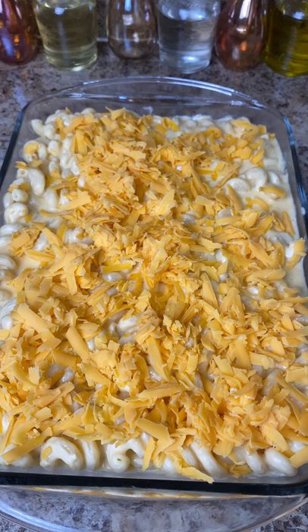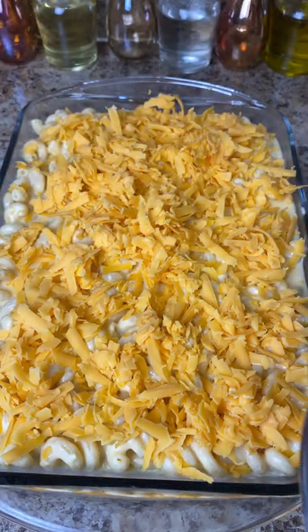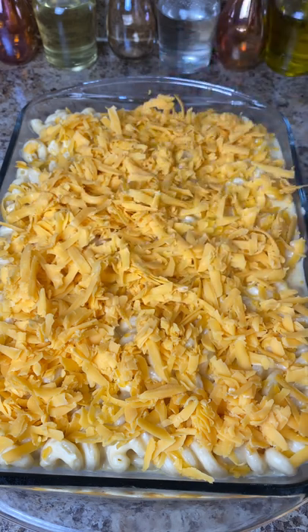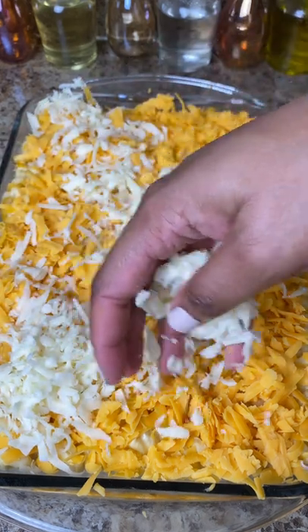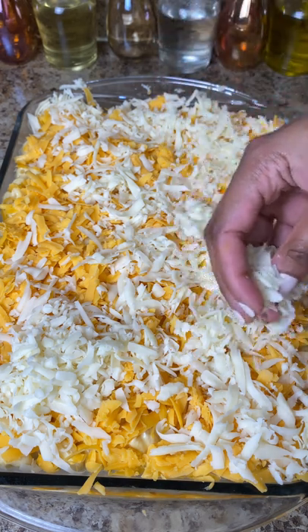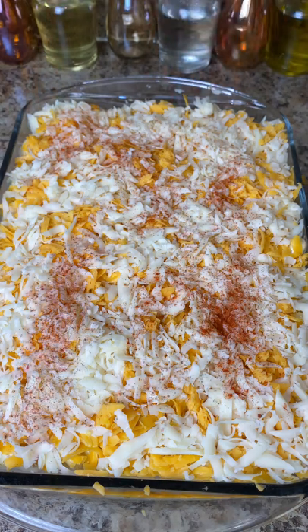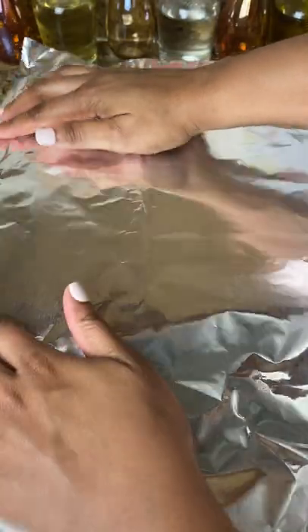Then I take the mozzarella cheese and do the same thing, filling in all the gaps. With block cheese, when you grate it it tends to clump, so try to break up those clumps. Once the cheese is on top, I add some smoked paprika — you can use regular paprika too. A little trick: spray the top of your foil with cooking spray so the cheese doesn't stick. Then wrap it up tightly.